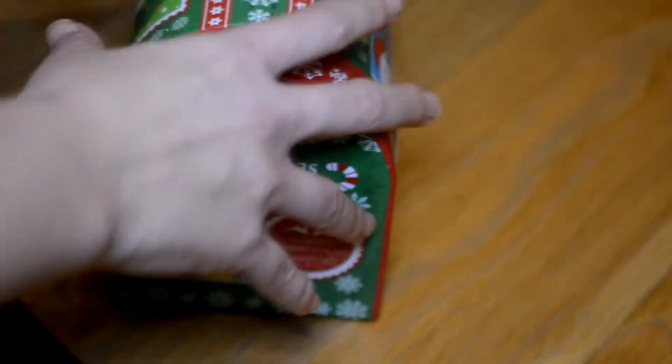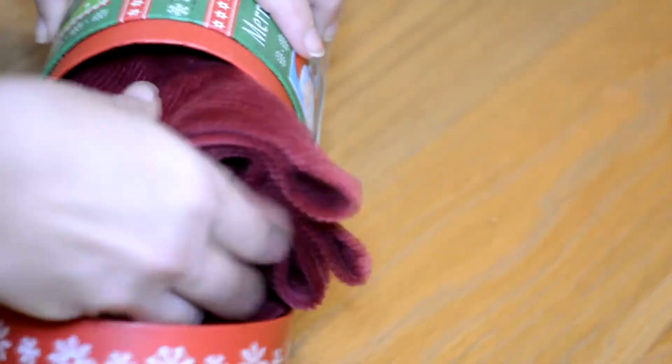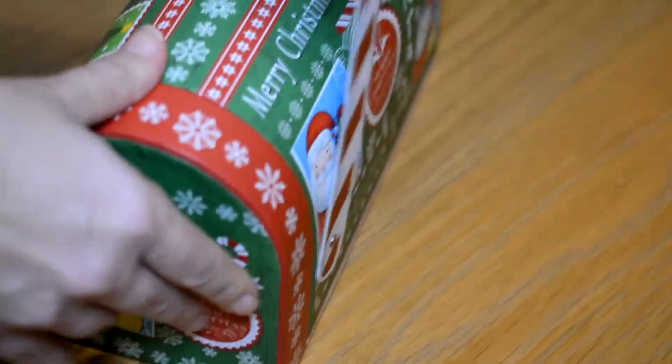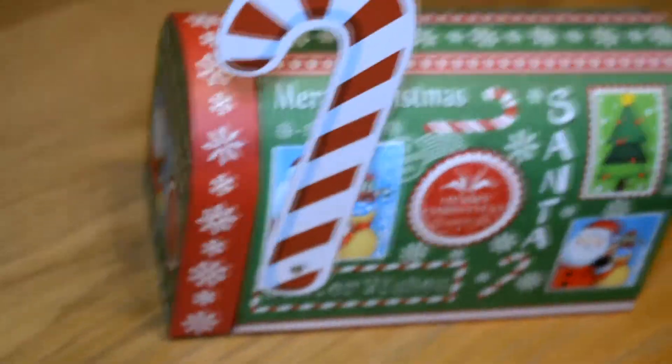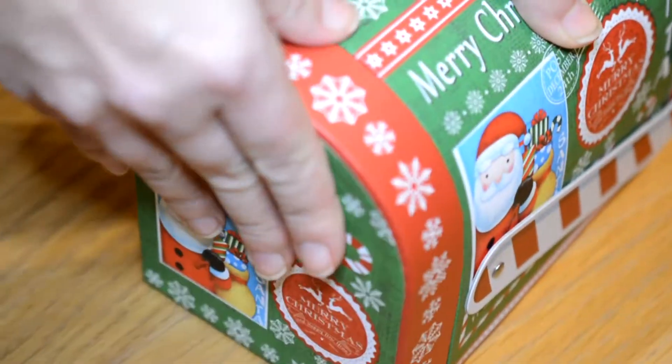The next thing we're going to put into this cool postal office box are socks or a skirt. I have a skirt for my sister, so you can just put that inside the box, or put the socks inside. It looks super cute, and even if you can't buy the boxes you can of course wrap it normally — but if you can buy them, it makes everything so much easier.